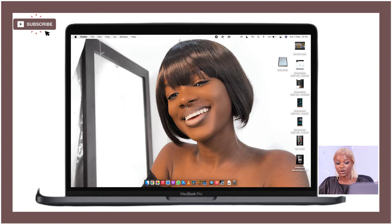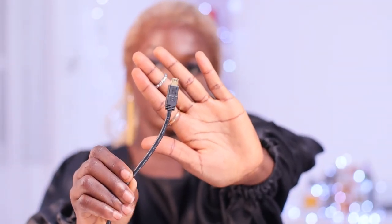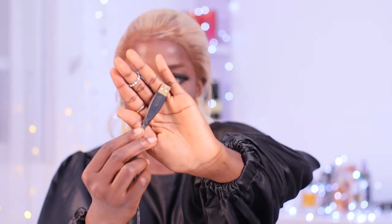This is where the camera type makes a difference. If you're using a camera that doesn't have the wireless option, you'll need to get an HDMI cable — your camera should come with one. It's an HDMI cable that goes from the camera to the laptop: the smaller end goes into your camera while the other end goes into your laptop.